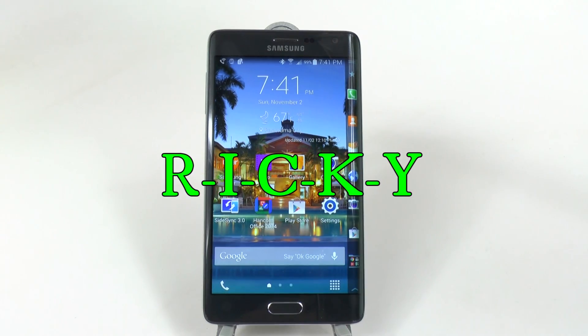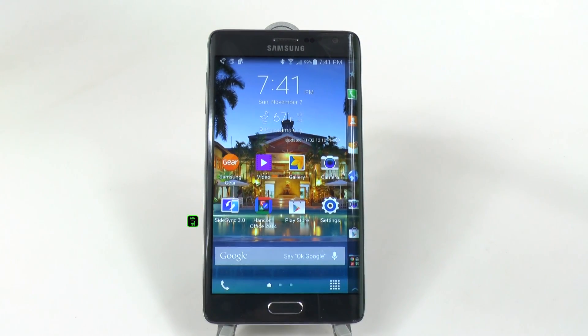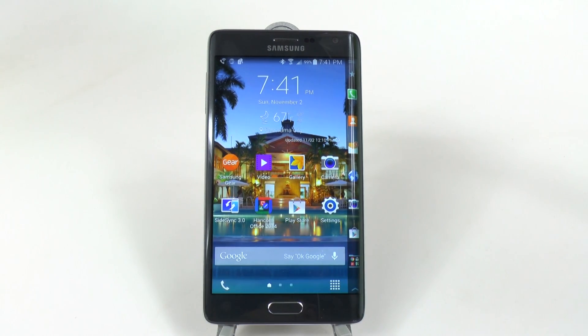Hello, this is Ricky, the Android guy. Hey guys, today I'm going to be doing a video on how to use your Galaxy Note Edge one-handed. Now, this is often thought of as impossible. This phone is huge — you can't use it with one hand. This is why some people want smaller Android devices or an iPhone.